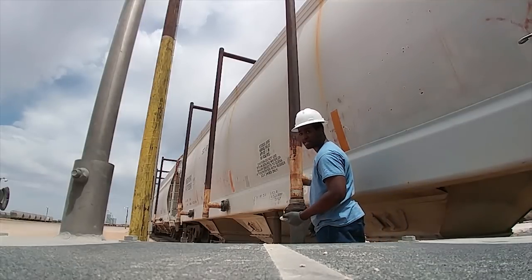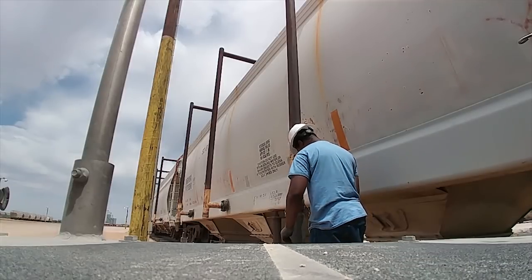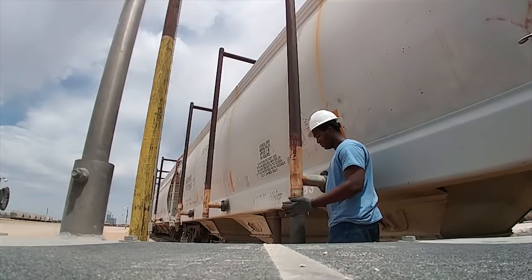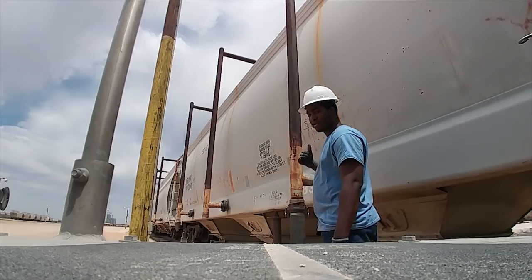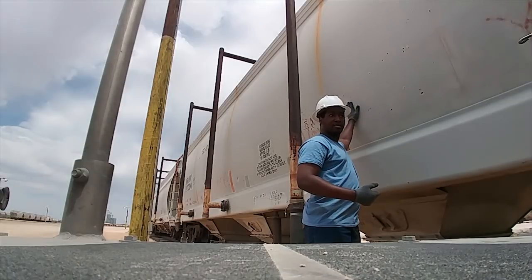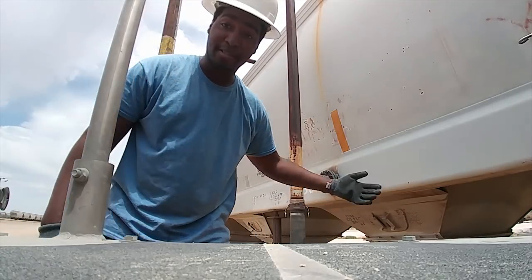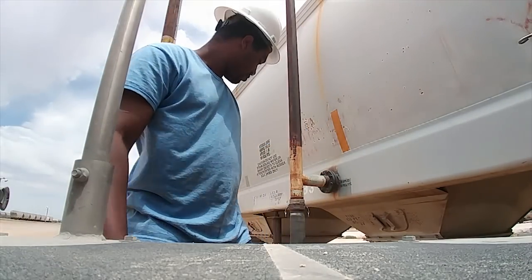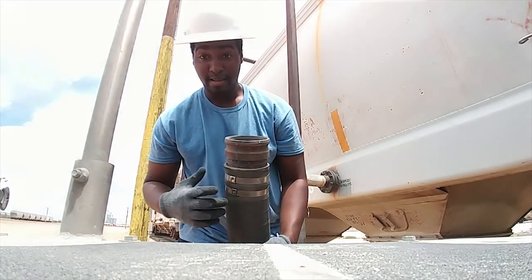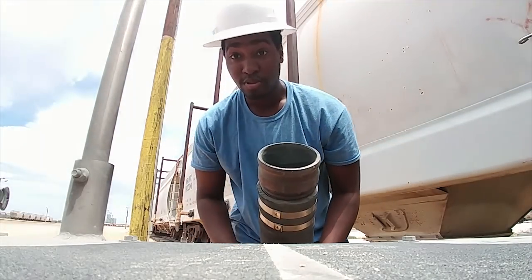There are two clamps — just lock them in place. You gotta smack the tray to make sure it's empty. Listen for the hollow sound — you hear the echo, that means it's empty. You don't want to be blowing off into a full train car. Then you take the engine pole and connect it to the trailer.